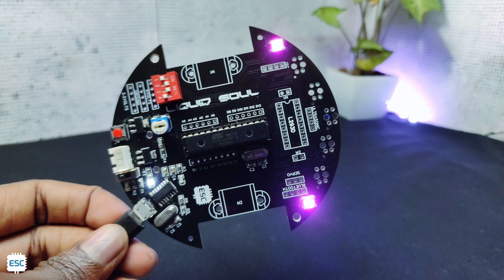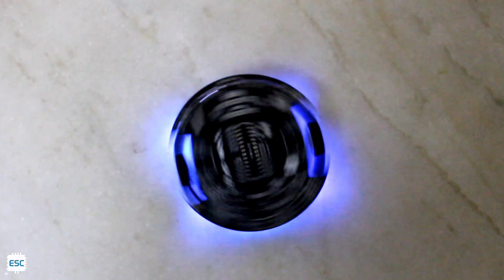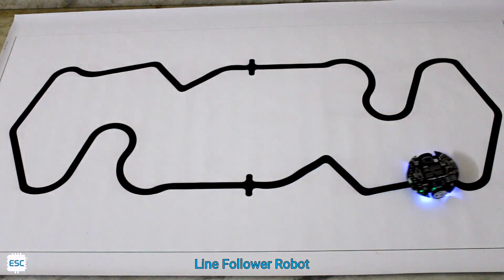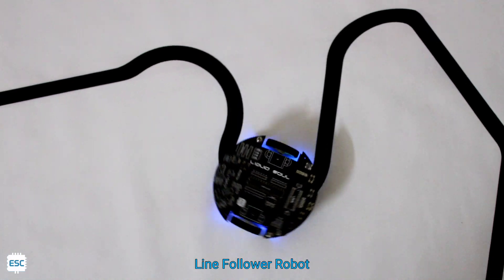Hello there. In my previous video I showed you how I designed and made this robotic PCB. This is the second part and in this video I am going to show you how I made different robots with this PCB, such as a line follower robot, Bluetooth control robot, and obstacle avoider robot.